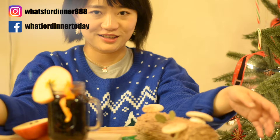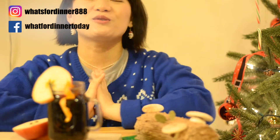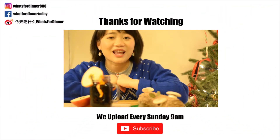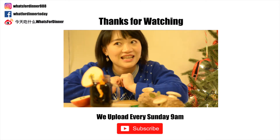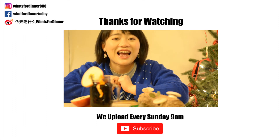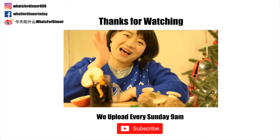Thanks everyone! Today is the Christmas special for beverage and dessert. I hope you like it and I hope you and your family have a great time. Happy Holidays! If you like us, please give us a thumbs up and subscribe. If you think somebody might need help preparing their Christmas dinner, feel free to share our videos with them. If you do try out our recipes, please hashtag us on Instagram when you post a picture. We'll see you next week — bye!